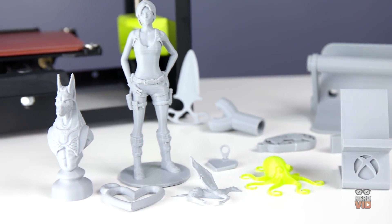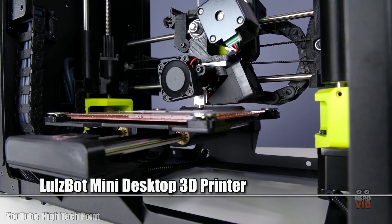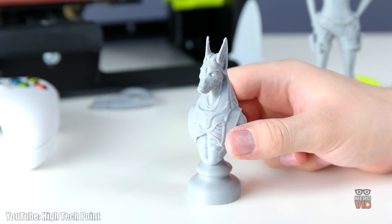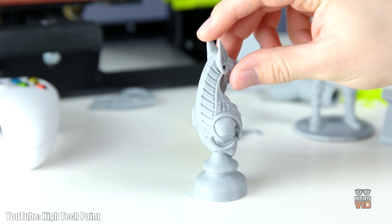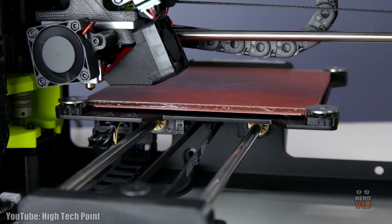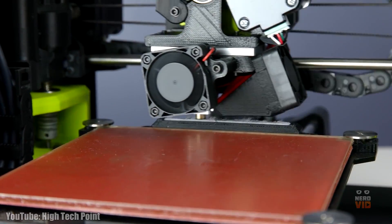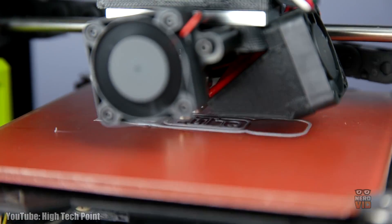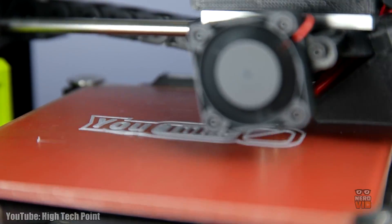Packing in very useful features such as auto bed leveling, auto nozzle cleaning, and a low maintenance print surface, the LulzBot Mini desktop 3D printer is a highly popular and appreciated model. Its $1500 price point makes it very accessible both for professionals and for serious hobbyists. This printer has a modular printhead that allows users to choose from a variety of different materials, making it very versatile and a joy to operate.